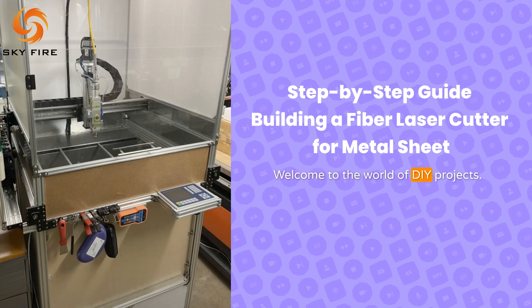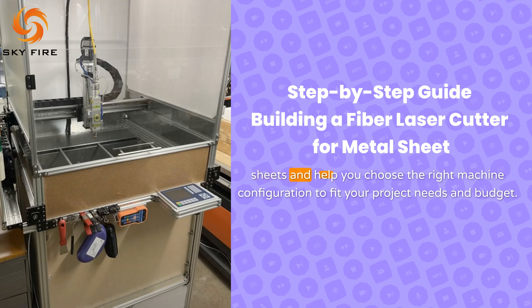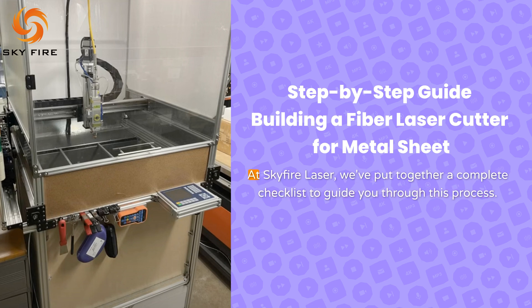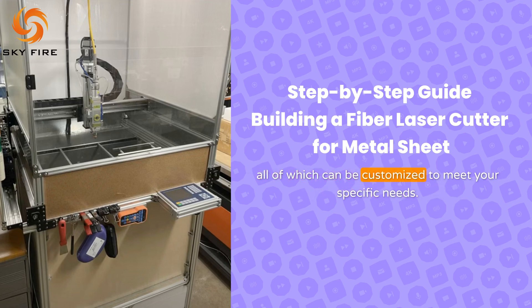Welcome to the world of DIY projects. In this guide, we'll walk you through the process of building your own fiber laser cutter for metal sheets and help you choose the right machine configuration to fit your project needs and budget. Building a fiber laser cutting machine involves several essential components. At Skyfire Laser, we've put together a complete checklist to guide you through this process, including everything you need from key materials to design plans, all of which can be customized to meet your specific needs.